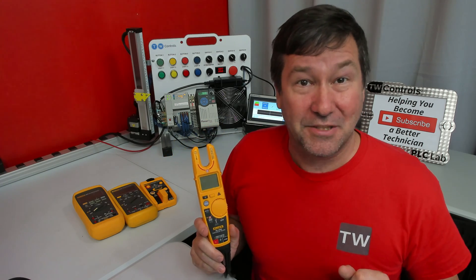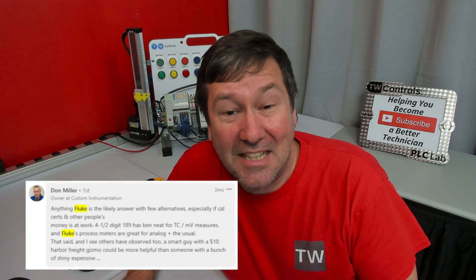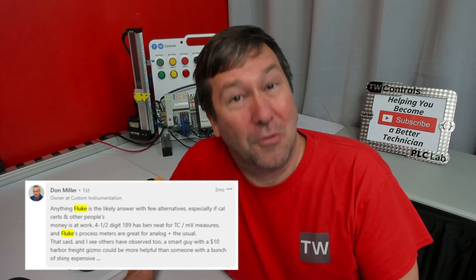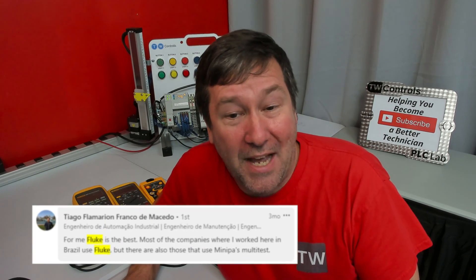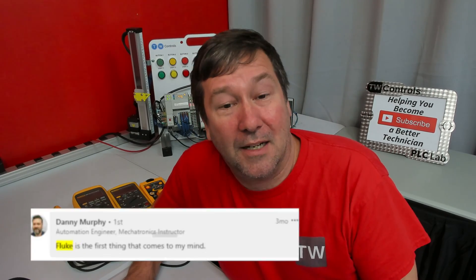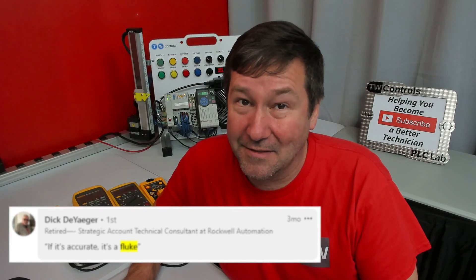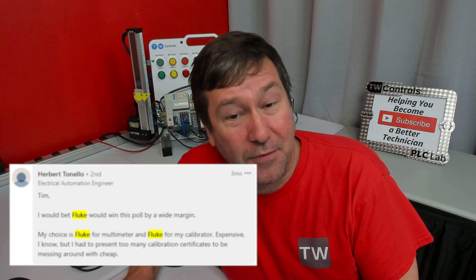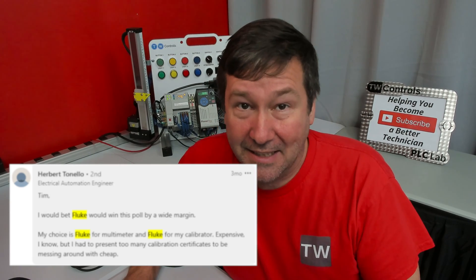My initial intention for this meter selection series was to have several different brands of meters. But the community poll told a clear story. Don Miller says anything Fluke is likely the answer with few alternatives. Diego says for him Fluke is the best, and most companies in Brazil where he works use Fluke. Danny Murphy says Fluke is the first thing that comes to mind. Rick Yeager says if it's a Fluke, it's accurate. Robert predicted Fluke would win the poll by a wide margin — and it did.